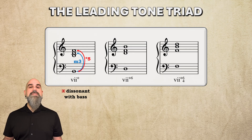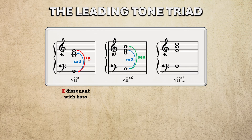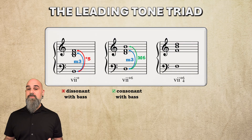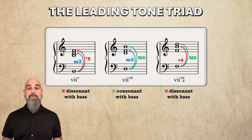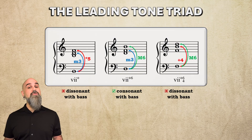But in first inversion, the chord's 5th is now a minor 3rd above the bass and the root a major 6th. Both intervals are consonant with the bass, even though they form a tritone against each other. The tritone in the upper voices was considered acceptable because it didn't involve the bass note. A vii°6/4, however, would place an augmented 4th, another tritone, above the bass — a dissonance stacked inside an already unstable 6-4 position. So in traditional four-part writing, you'll almost never see this inversion either.